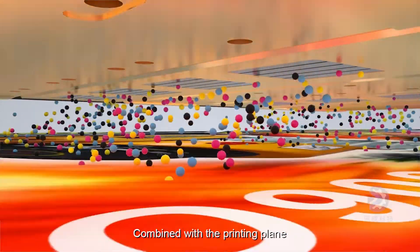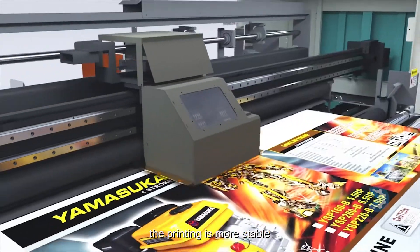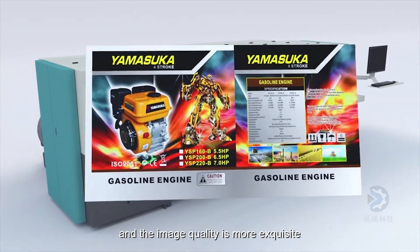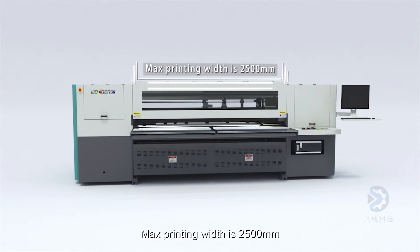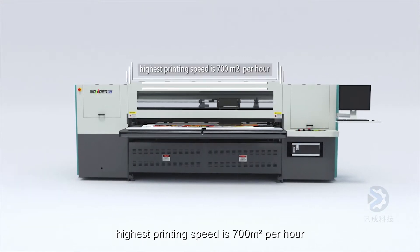Combined with the printing plane whose flatness error is less than 0.2 mm, the printing is more stable and the image quality is more exquisite. Max printing width is 2500 mm, highest printing speed is 700 square meters per hour.